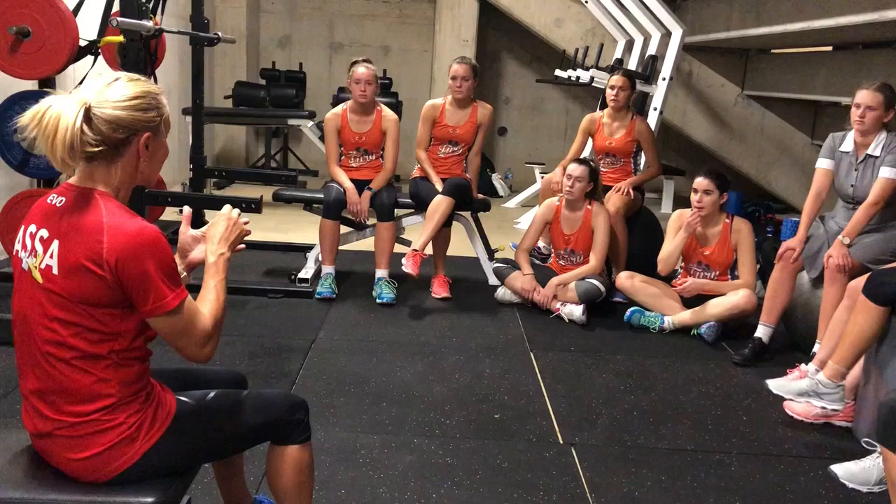We're going to look at what we call our five essential movements for athletic prescription. Those five essential movements are a squat, a lunge, and a hinge for the lower body. And then for the upper body we've got a push, a pull, and a vertical press.